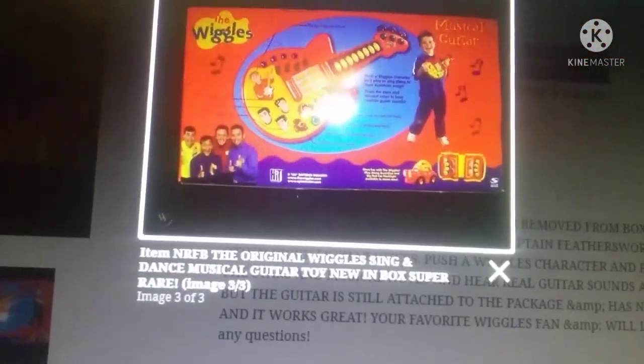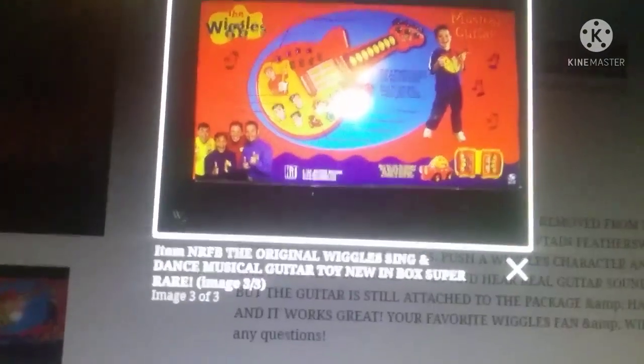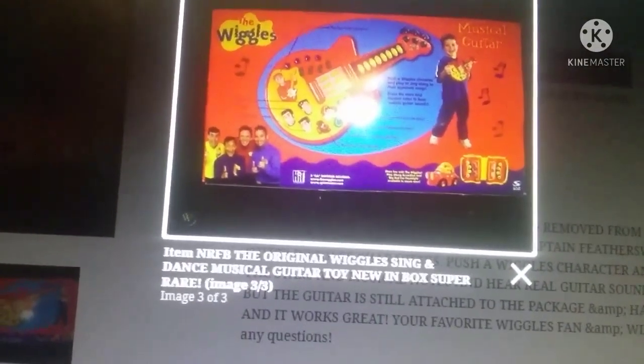Here's the photo of the box. It says: push a Wiggles character and play and sing along to the signature songs, press the stars and the notes button to hear some guitar noises. And we have the other toys available to buy — I do have those. I will demonstrate the songs for you.